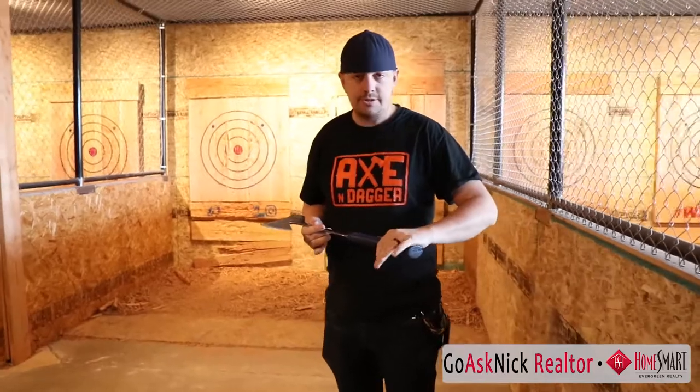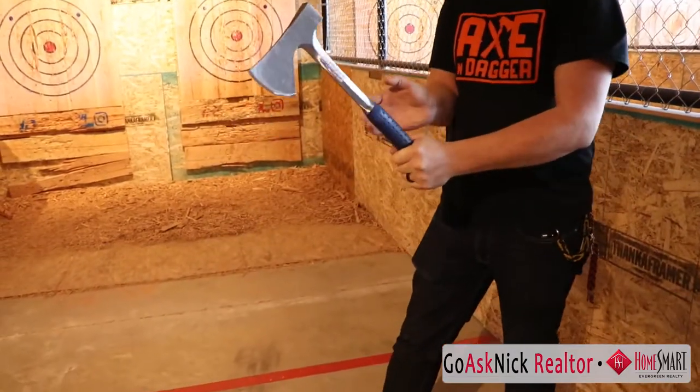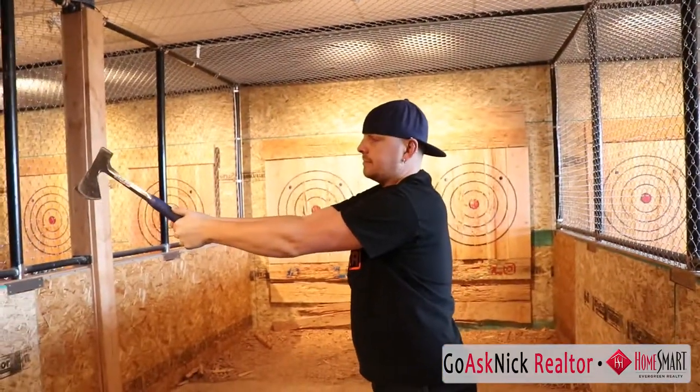So we have a couple easy throws to start for beginners. First one is two-handed. You can put one hand on, wrap the other one over, and put your thumbs up the back. The other one you just stack your hands. Both of those are going to throw the same way — just bring it up over your head, take a big step, and come right down.